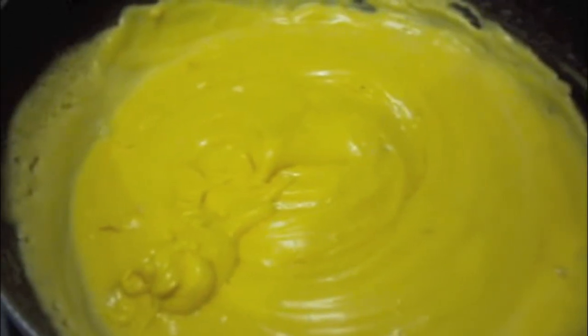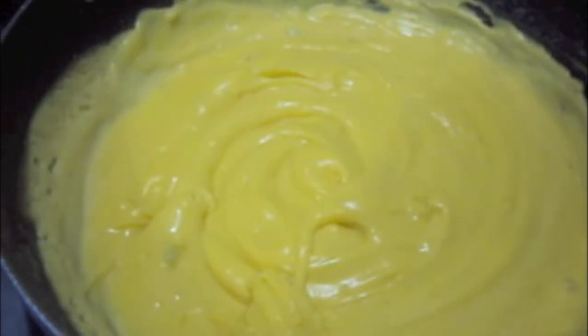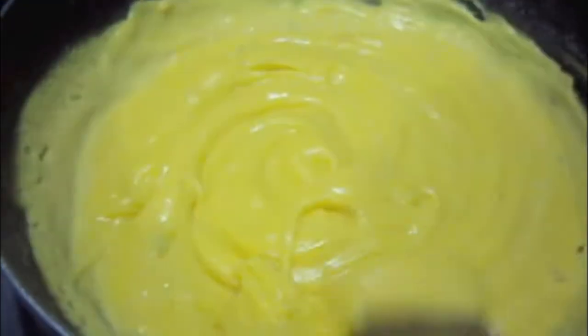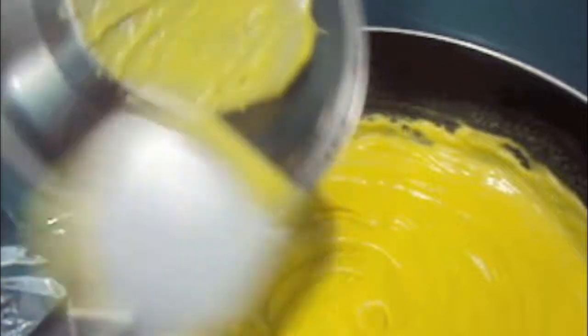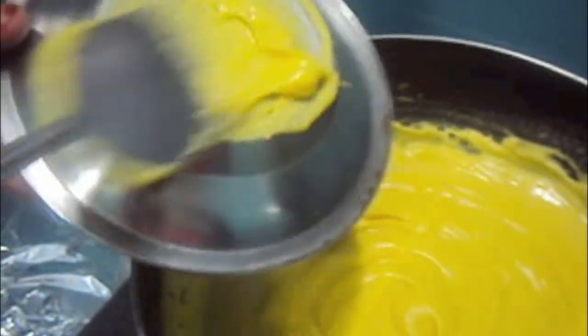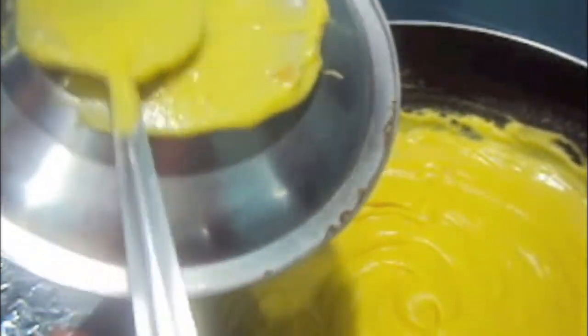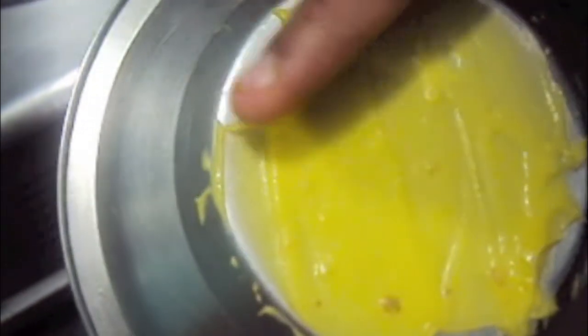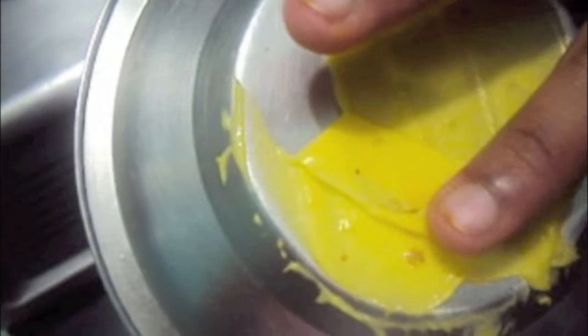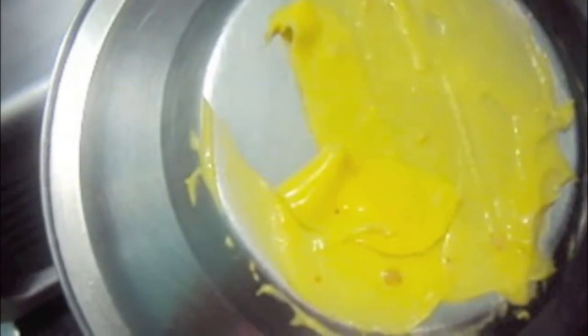As you can see, its consistency is proper. To check, take some of the batter on the spoon and apply it on the back of a plate and put it in the freezer for at least 1 minute. For the test, now just roll it — if it can be removed like this, then your batter is done.